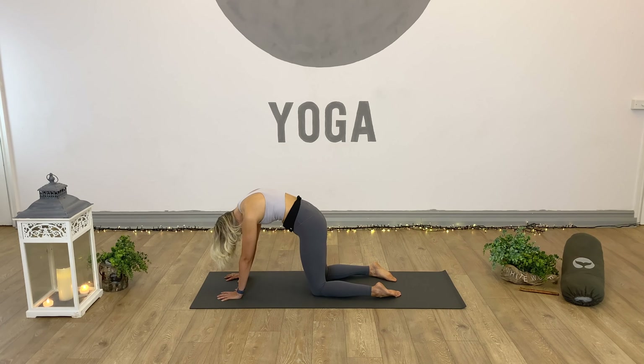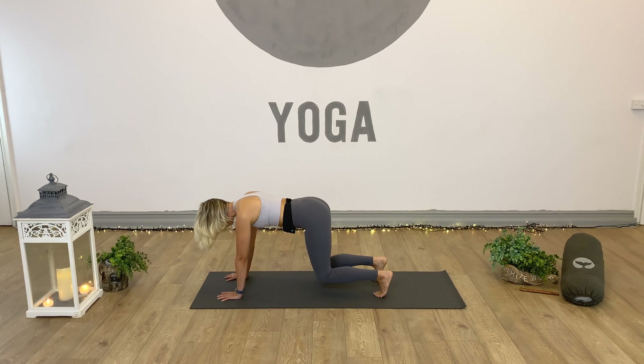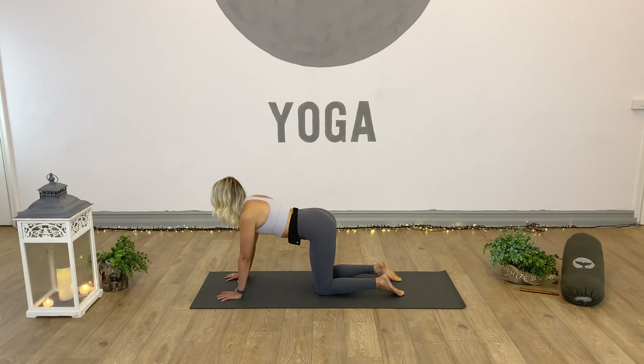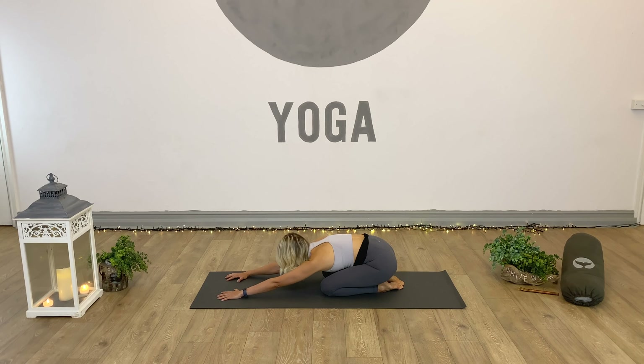One by one, send the knees into a tabletop position, squaring off shoulders, elbows and wrists, knees directly underneath the hips. Cow and cat: inhale, press through the hands and the toes, pull the heart forward, lift the hips and gaze. As we move from cow into cat, bring the navel in towards the spine and round the back. With the breath, a couple more rounds between cow and cat. Inhale, press up, lift and open. Exhale, feel the shoulder blades spread and the heart extend to the sky.